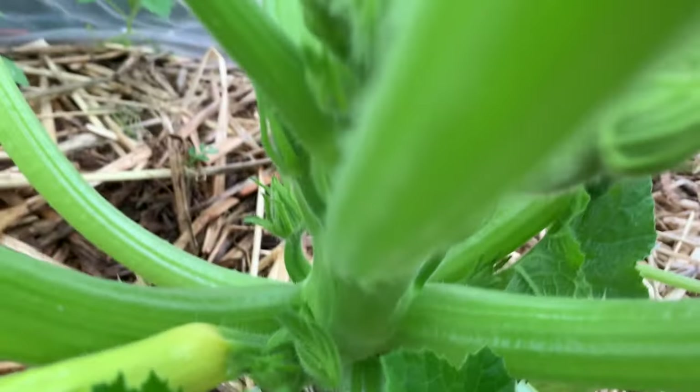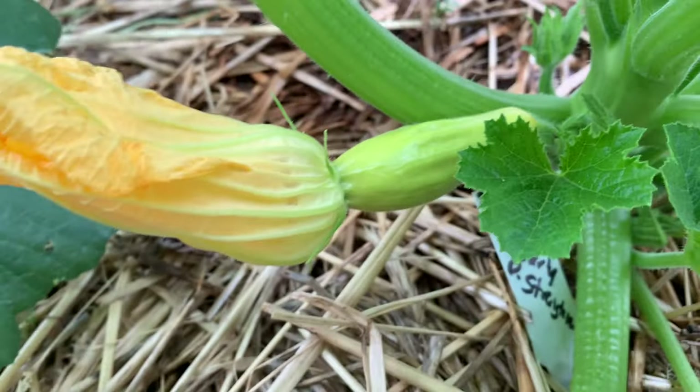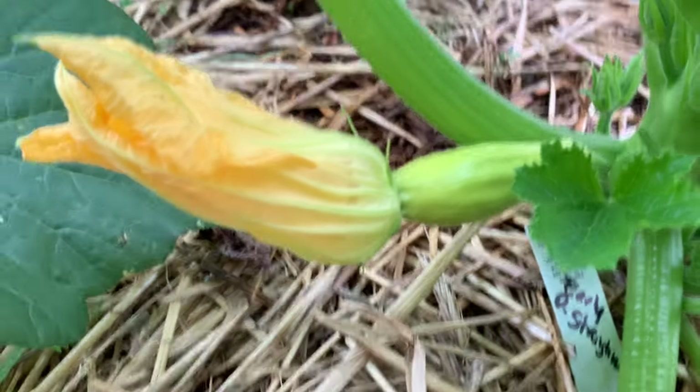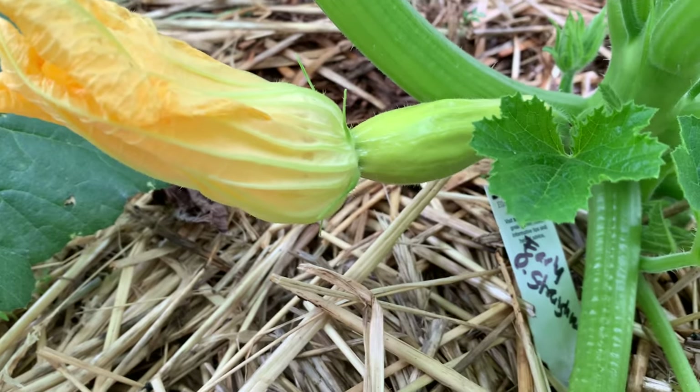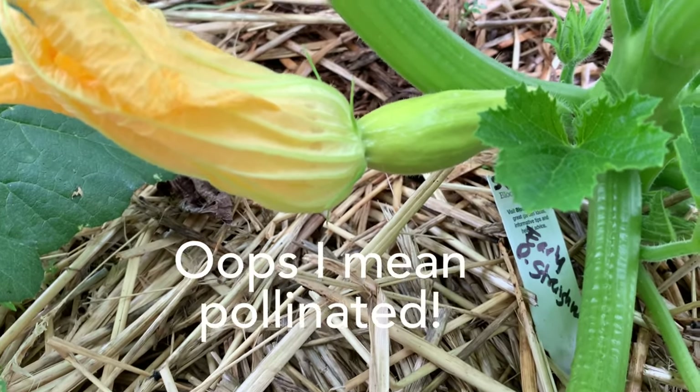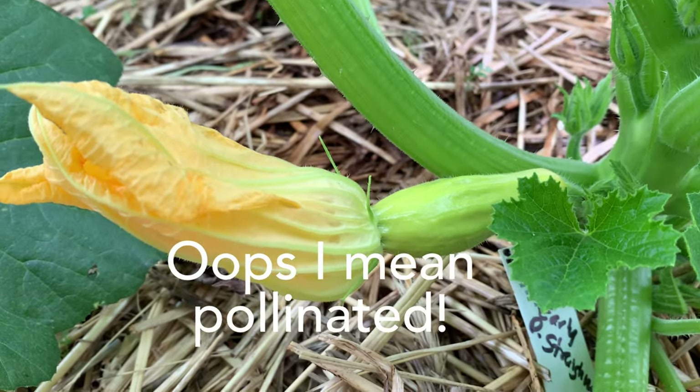Always amazes me how quickly squash grow. This one is the first squash forming. Now usually it's the male flowers that come out first. This was a female flower and I'm not sure whether that's been fertilized or not because there were no other flowers blooming at the time.